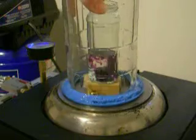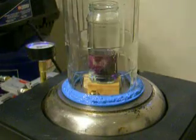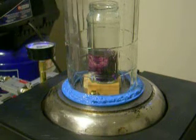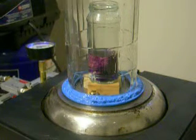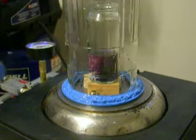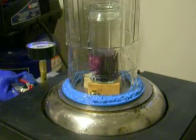Seal it up. Alright, let's engage the vacuum. Alright, step one. Pressure. And close off the chamber. Do it.